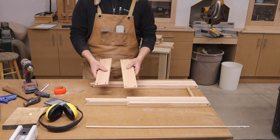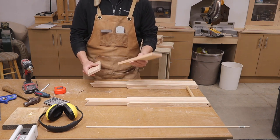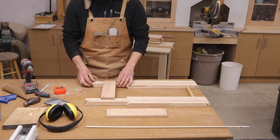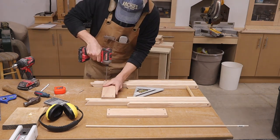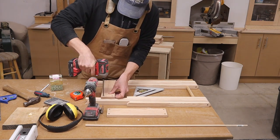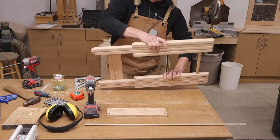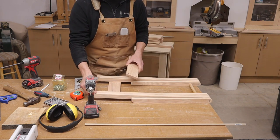Off camera I cut two pieces of wood — one is 3¼ inches wide and 11 inches long, and the other is 12¾ inches long. This piece goes on this side, placed 3½ inches from the bottom. Then we flip it over and screw into the outside legs.